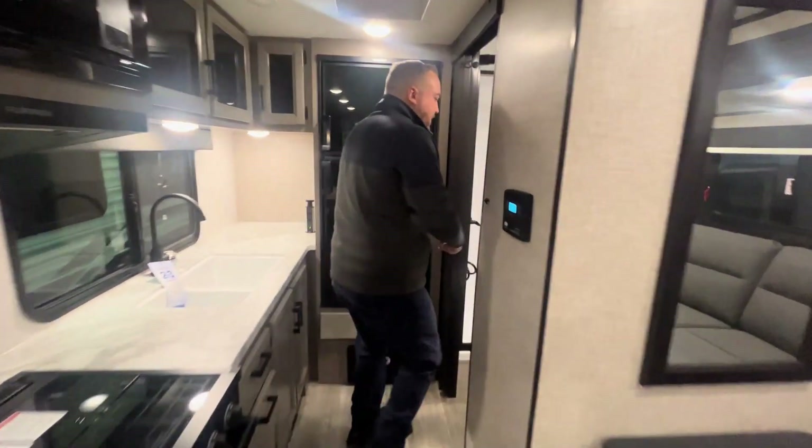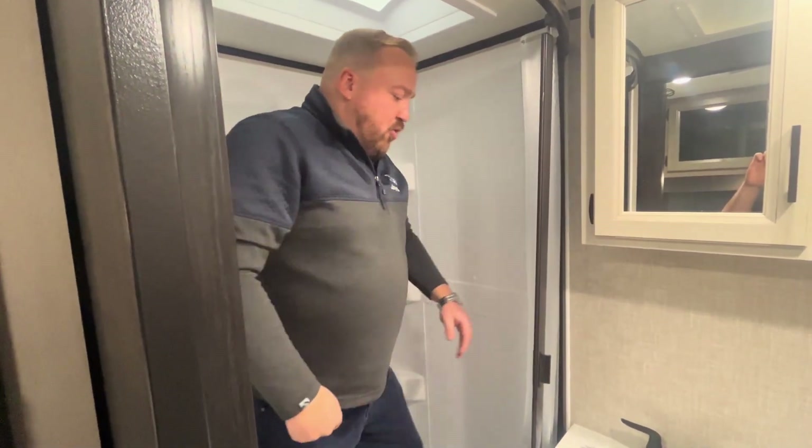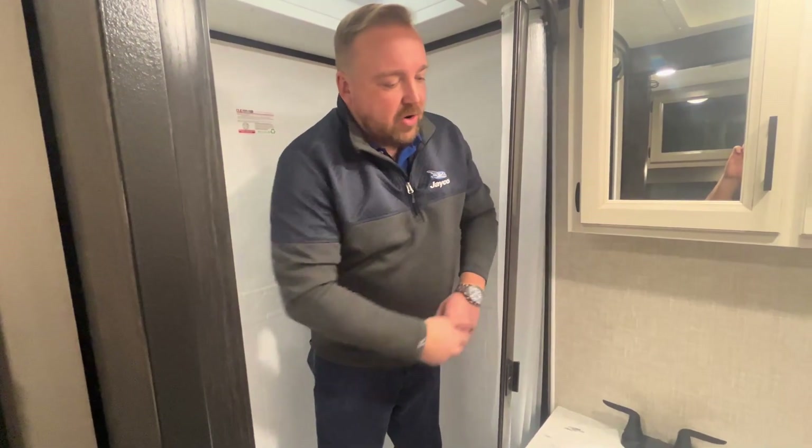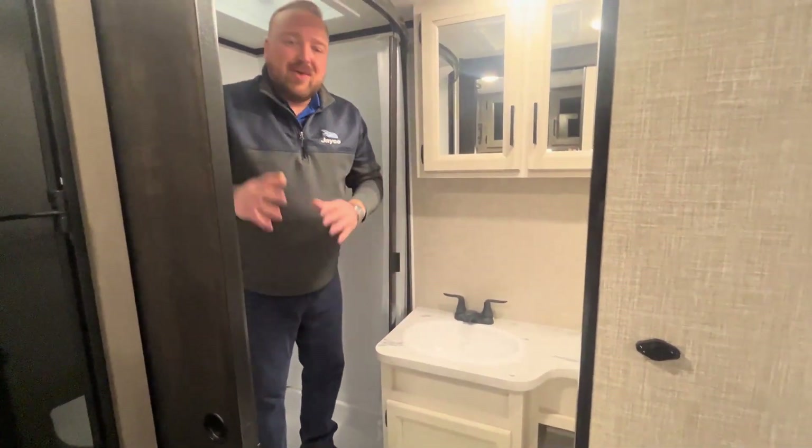Let's check out the bathroom real quick, because there's quite a bit of space in here as well. I'm about five foot eleven and I've got a ton of space — I'm not even near the top. You've got a nice little shower door, a sink, and a foot-flush toilet.